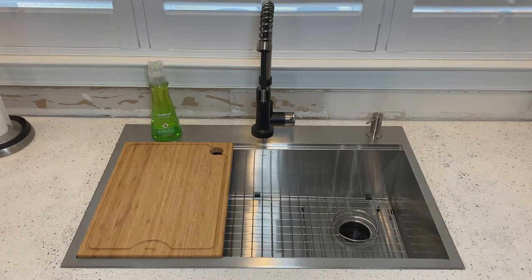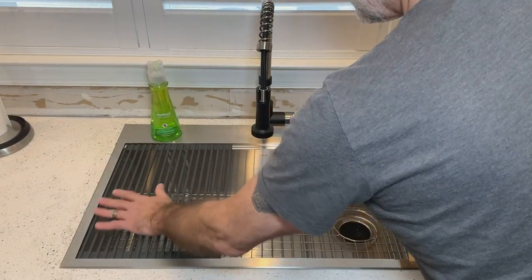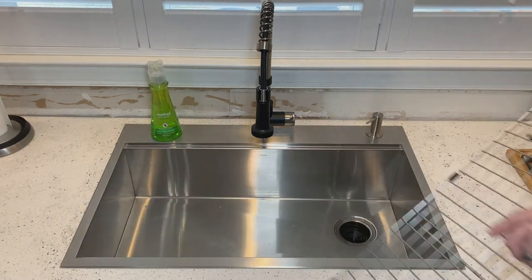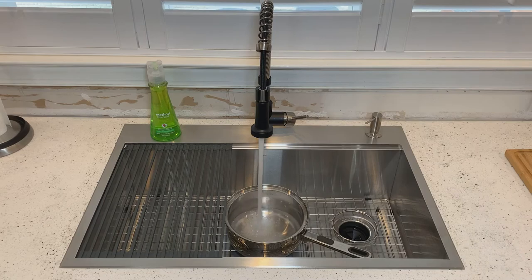We're very happy with the new Krauss stainless steel sink and the flexibility that it affords us, whether it's chopping vegetables or washing dishes. It is simply great.